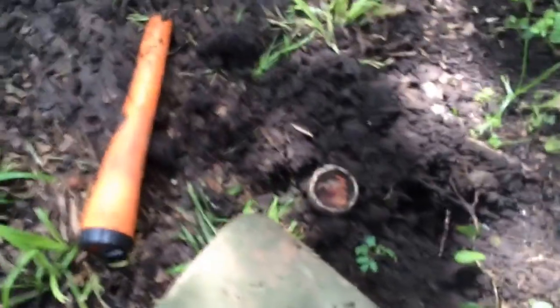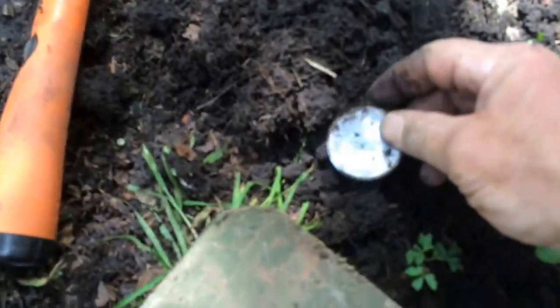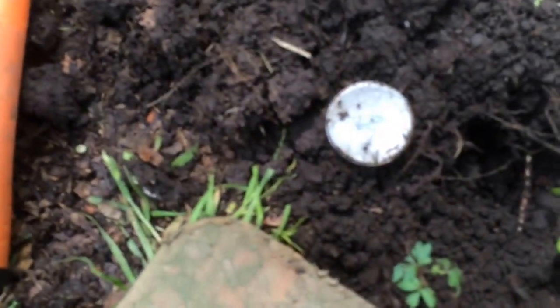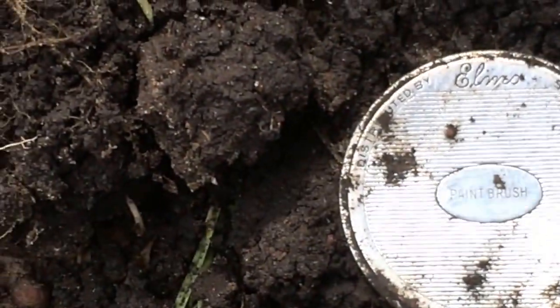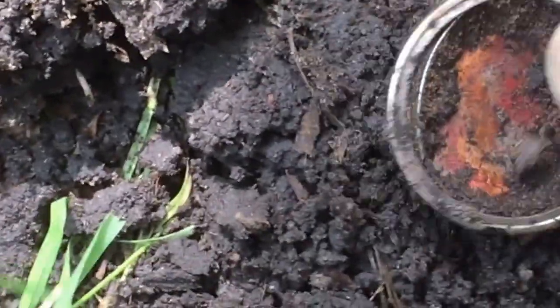A few more inches over, and it looks like I found the bottom to the compact. And it does say 'paintbrush,' and again at the top, 'Elmo.' So pretty cool, finding both parts of that.